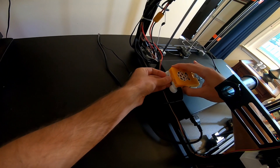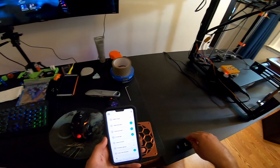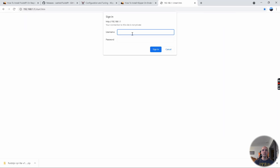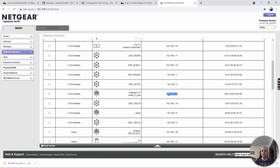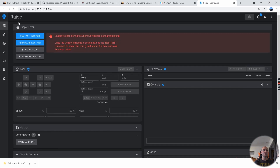Now that we've ejected the SD card, put it in the Raspberry Pi — I'm using a Raspberry Pi 3B Plus here — and turn it on. Once it's booted, figure out the IP address. I'm using a Netgear router, so I'll log in and go to Attached Devices. The Raspberry Pi should show up there. Copy the IP address, plug it into your browser, and FluiPi should load.